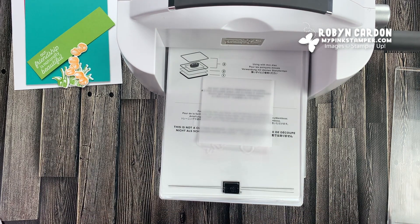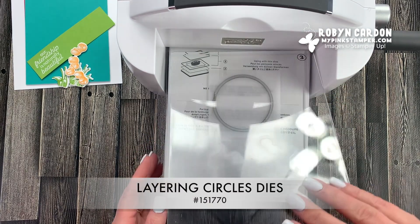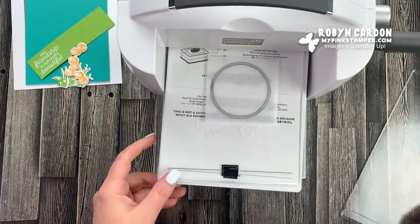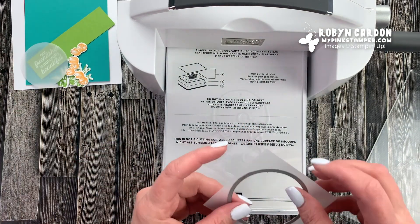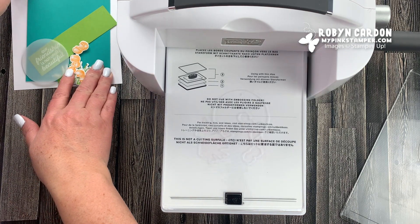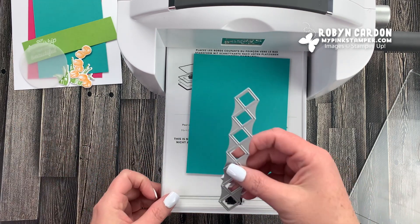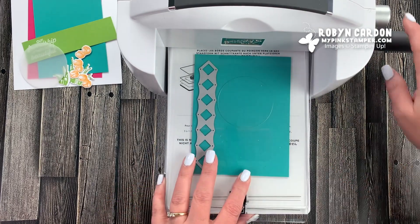I'm taking a layering circle die and running the vellum through the machine - a nice vellum accent is super fast to make. Now as I mentioned at the beginning, I'm going to show you how to make a fun background using the rain boots die. I'm using Bermuda Bay cardstock - this is a quarter sheet, a little bigger than the layer I'll show you in a bit. We're going to be cutting this three times, so let's do this together.